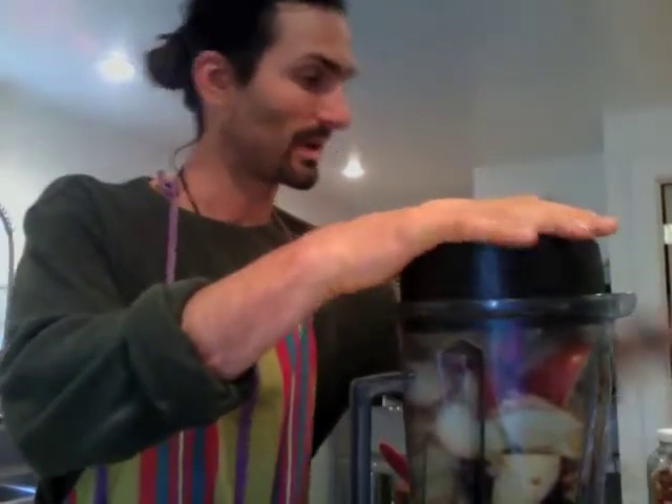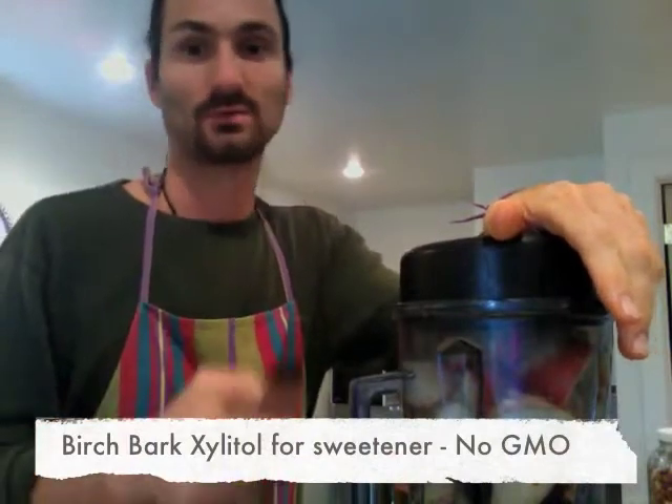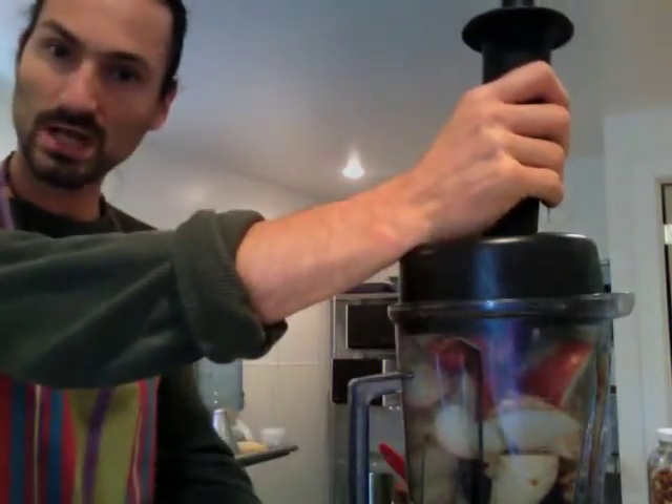You could use something like birch bark xylitol — it is not from GMO corn cobs. We do not want that. GMO bad. Okay, and we flip this on.